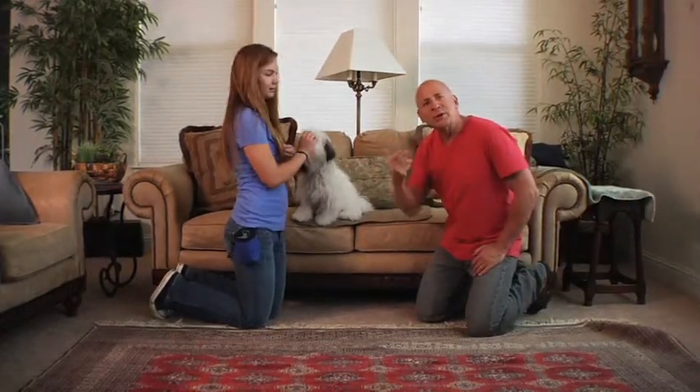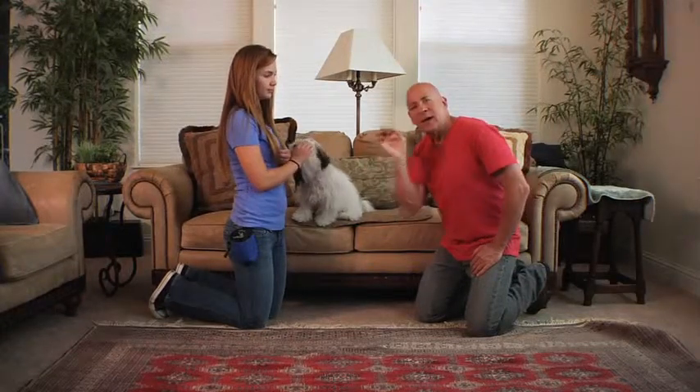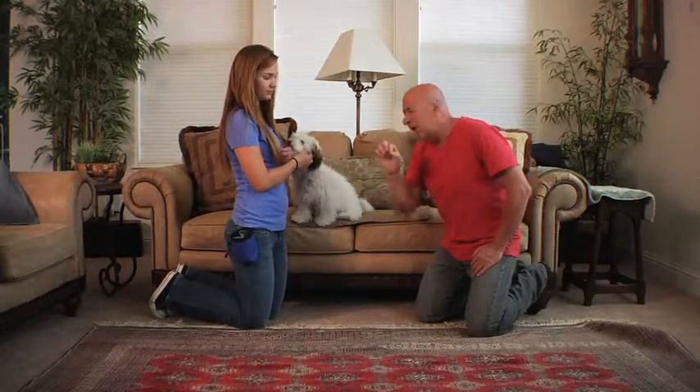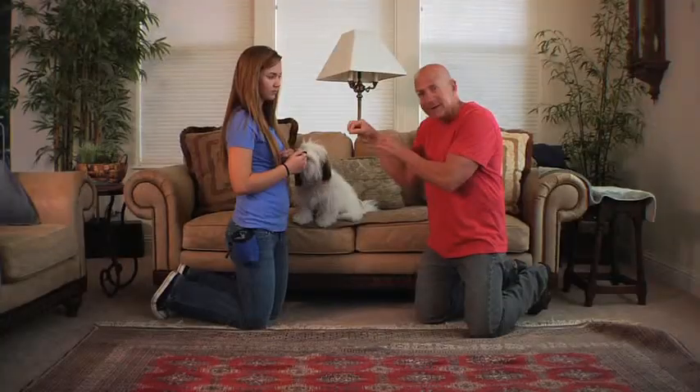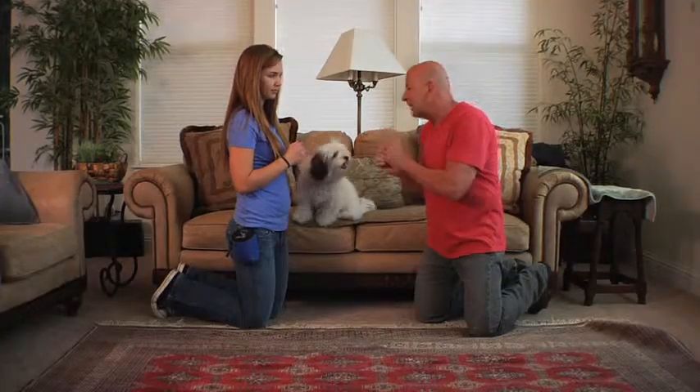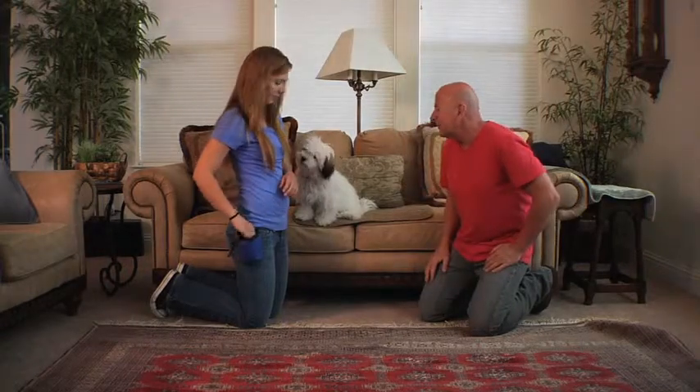What you want to start doing — if you notice she's got the treat in her hand guiding the dog — is fading out the treat. So as the dog turns around, she still gives the dog the cue to sit, which is this hand signal. And then she rewards the dog. So this time there's going to be no treat in your hand. Beautiful.